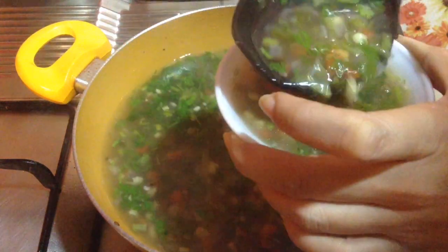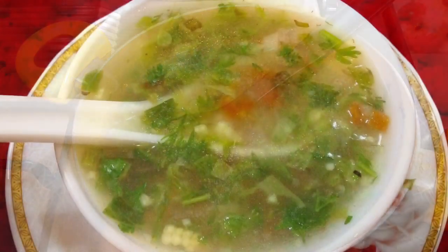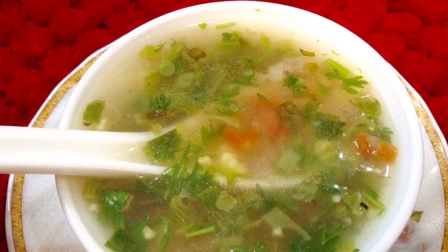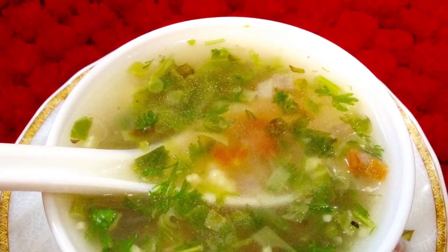If you have liked this recipe, do give a thumbs up and share it with your friends. Subscribe for more such delicious soup recipes and delicacies on the plate. Don't forget to click on the bell button to get notifications of my upcoming videos.